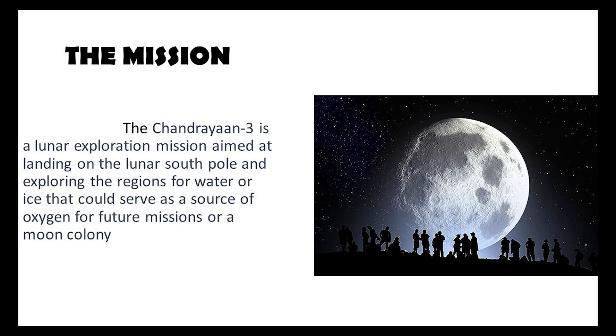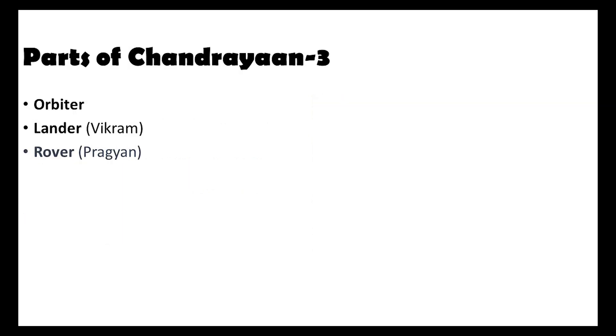The mission Chandrayaan 3 is a lunar exploration endeavor aiming to achieve a soft landing at the lunar south pole. The goal is to explore a region suspected to contain ice and water, with potential implications for oxygen sourcing or future lunar habitation. Chandrayaan 3 comprises three key components: the orbiter, the lander known as Vikram, and the rover named Pragyan.